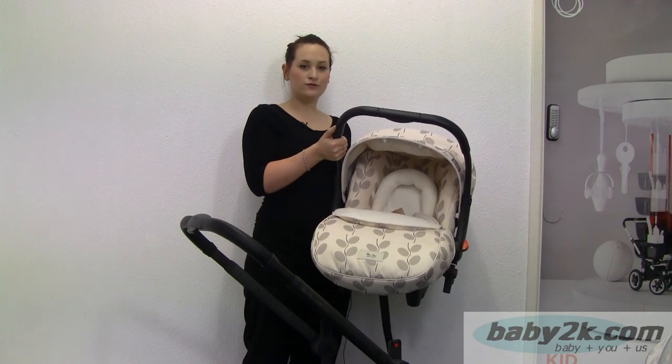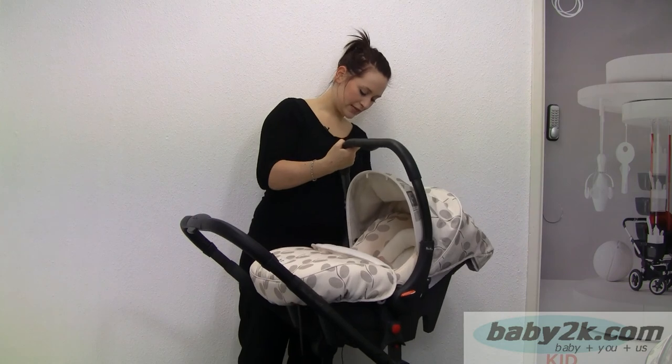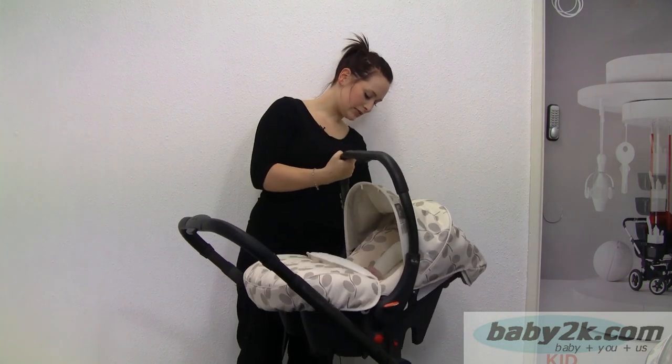Here we have the Silver Cross Ventura S car seat. It will fit onto the Surf chassis in the same way as the carry cot and the seat unit.